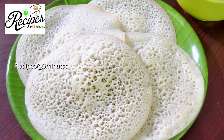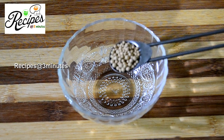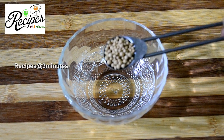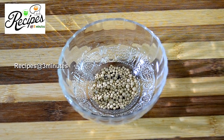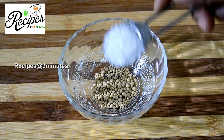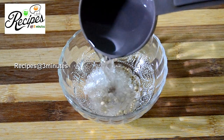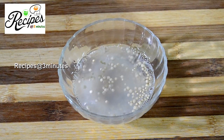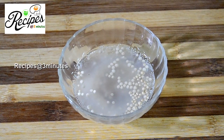We will add yeast. We will add active dry yeast — 1 teaspoon of yeast in this bowl. This is 1 teaspoon of yeast. Add 1 teaspoon of sugar. Add 1 cup of egg and 1 cup of tea.